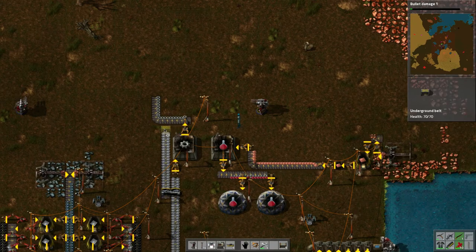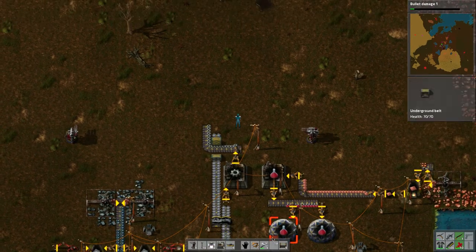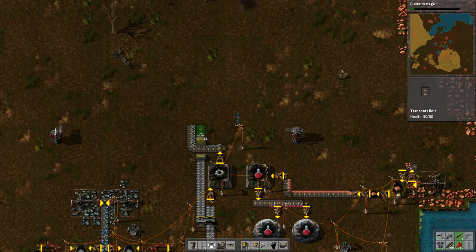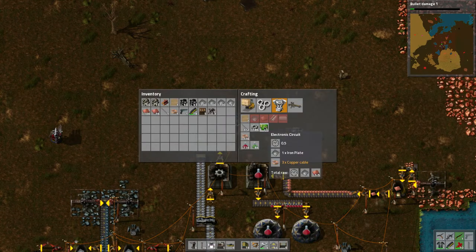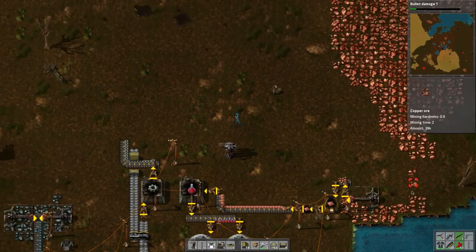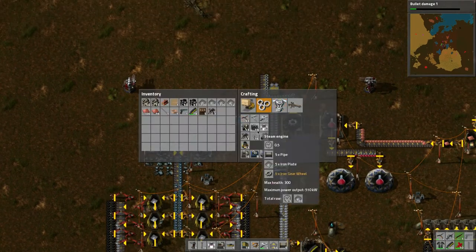How are we going to do this? I might have to split the plates again. We need all three types basically. For example, to make circuits we need iron plates and copper cables — and to make copper cables we need copper plates. Right now everything is going single-lane. I need to turn this side into a furnace array like the other side.